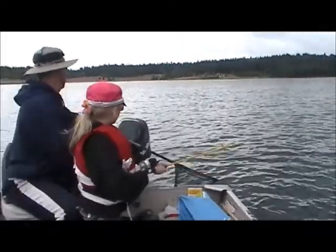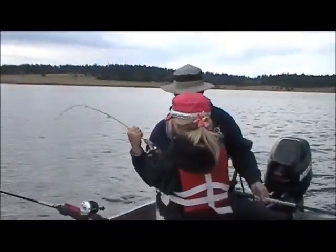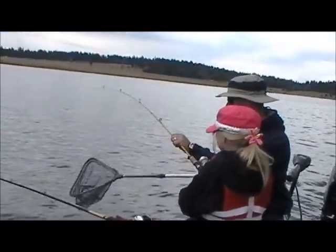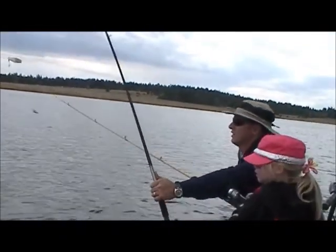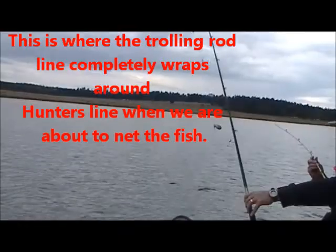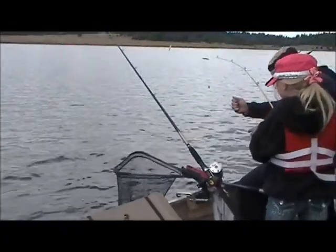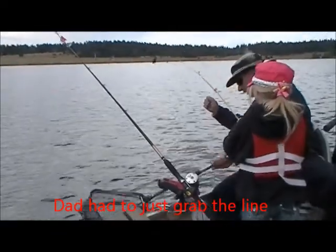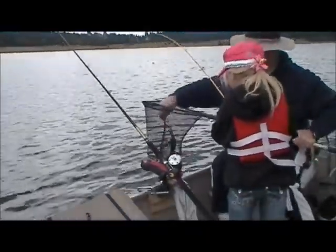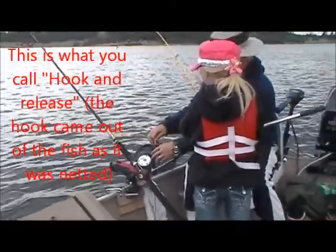Let it fight. Keep reeling. Keep it alive. There you go. Better. There's the fish. Reel it up. It's still on. There you go. That's cutting it close. There's the hook. Oh jeez. Whoa. I got it off. Yeah! That's called hook and release.